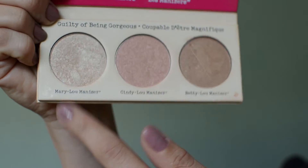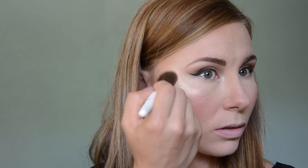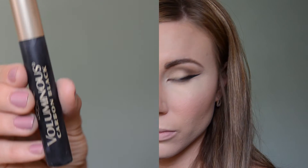Today I'm using one of my favorite highlighters ever — the Mary Lou-Manizer by The Balm. I pop it on my cheekbone and then sweep upwards around my brow creating a C-shape. It looks intense and I love it, but if you want a more natural look you can go over those areas lightly with a damp beauty sponge. I also pick up the same highlighter with my finger and apply it to the tip of my nose and my cupid's bow.